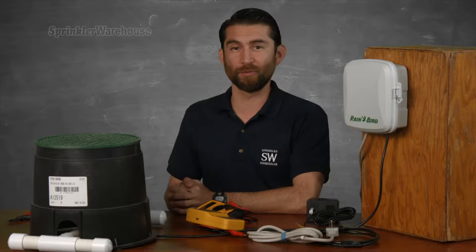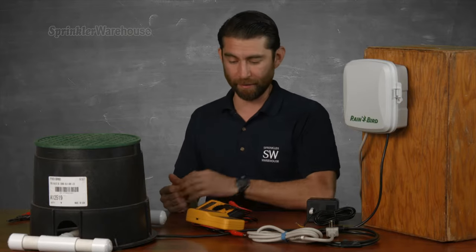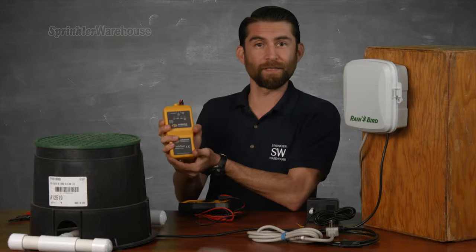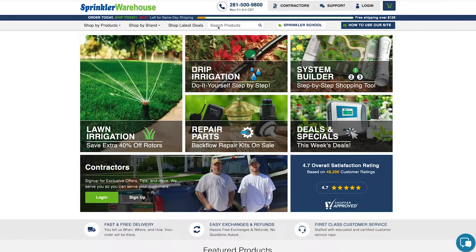In order to properly troubleshoot your valve, controller, and wiring, you need either a multimeter — also called a voltmeter — or a Pro 48, which looks like this, by Armada. If you're not familiar with how to operate a voltmeter, I suggest you purchase or rent a Pro 48 from sprinklerwarehouse.com.